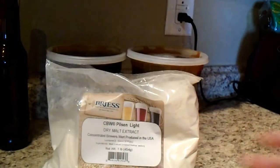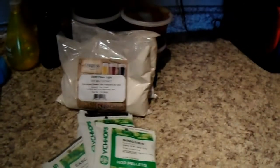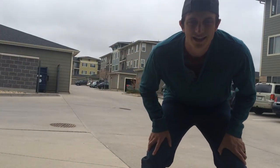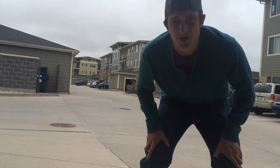Here's what we got from the store. We picked up five pounds of amber liquid malt extract, two pounds of dry light malt extract, one ounce of Chinook hops, two ounces of Cascade hops, two ounces of Simcoe hops, one pack of California ale yeast. For grain: five ounces of Crystal 20, four ounces of Crystal 45, and four ounces of Belgian pale malt.